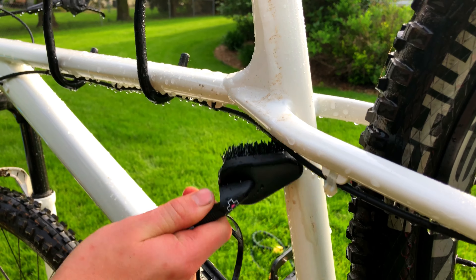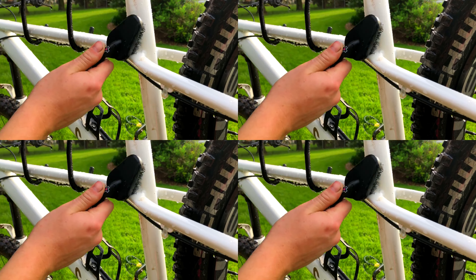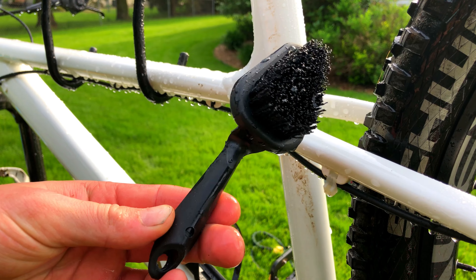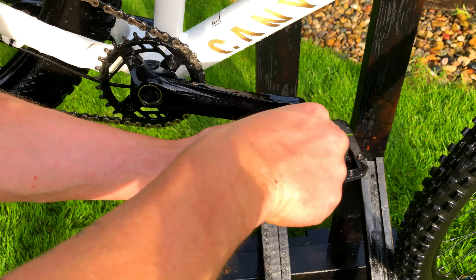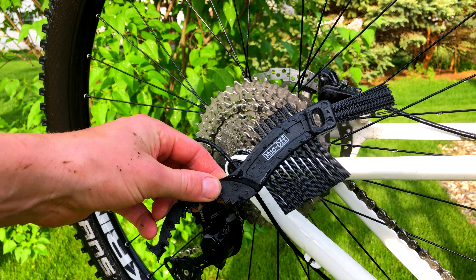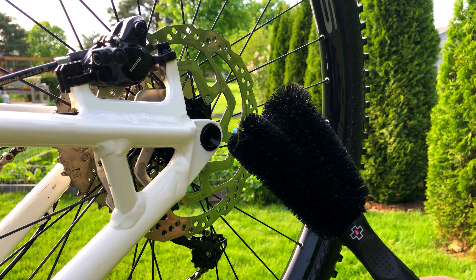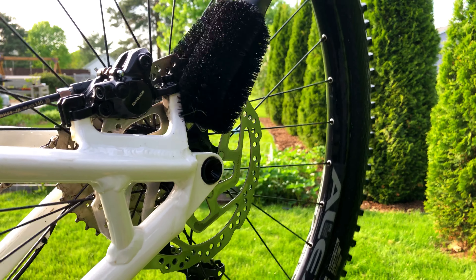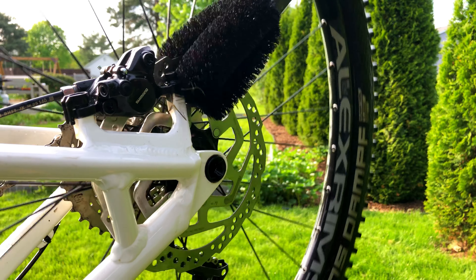Now it's time to start scrubbing away some of the more stubborn spots. This is where all of those extra brushes come in handy, but they're not 100% necessary. I use a smaller, stiff-bristled brush for some stuck-on bits, smaller areas, and around the pedals. This weird flap brush is what I use around the drivetrain and the chain, and this other weird two-pronged brush is what I use for the brake rotors. Again, these special bike brushes aren't necessary, but they do make things a bit easier.